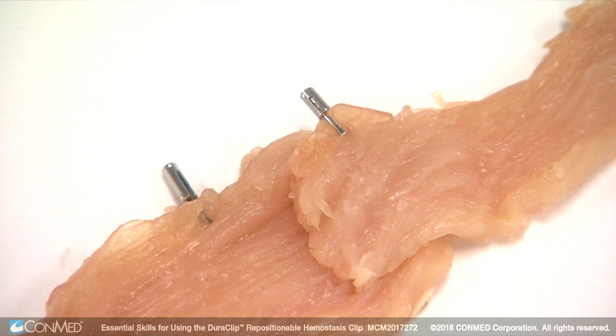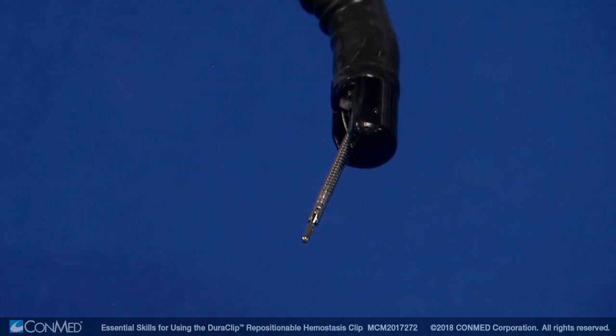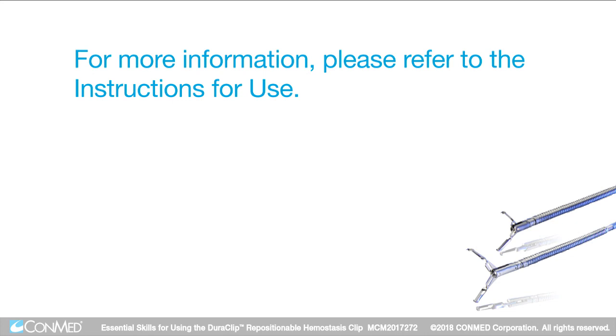You will hear an audible snap as the clip component detaches. Remove the device from the endoscope, keeping the scope as straight as possible. For more information, please refer to the instructions for use.